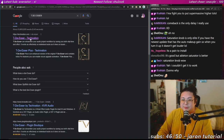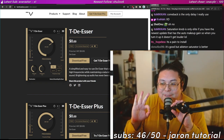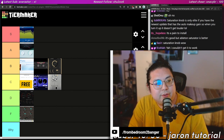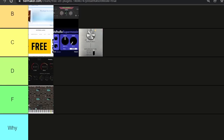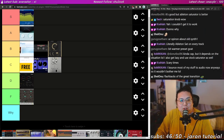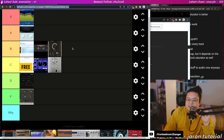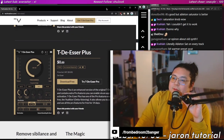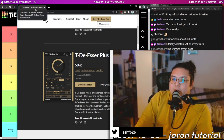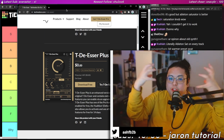TDR Nova — never used that one either. Oh, that interface though — and I've been in the market for a good de-esser for a while. I'm going to put it in B-tier. Real review coming soon. TDR Nova Plus — oh, that's too many knobs. I think that's kind of the point I'm trying to make: sometimes it's good to limit yourself because it helps you progress. You don't get paralyzed by all the information screaming at you while you're trying to make art.